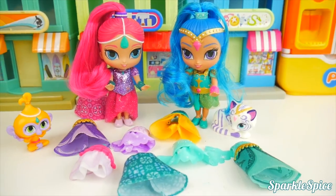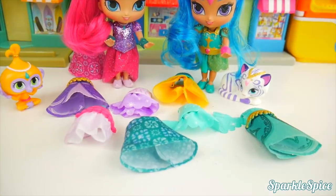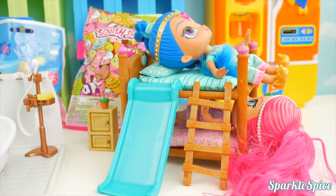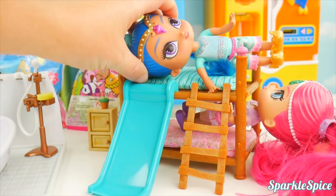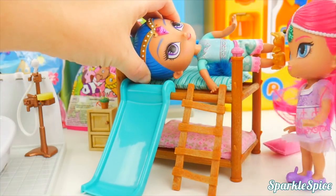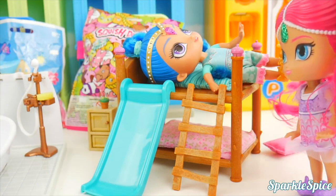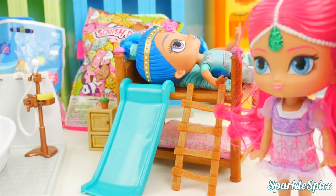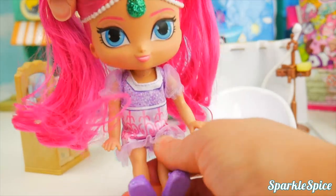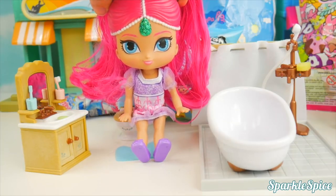I had so much fun dressing up Shimmer and Shine today in all these pretty dresses. Now it's time for them to dress up and get ready for a masquerade ball. The alarm clock's going off — we've got to get up and get ready for school! After a long night of sleeping, Shimmer's going to use the bathroom first thing in the morning. All done — we'll flush the toilet, then come over here and wash our hands.